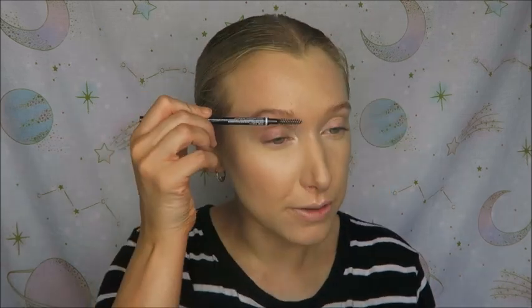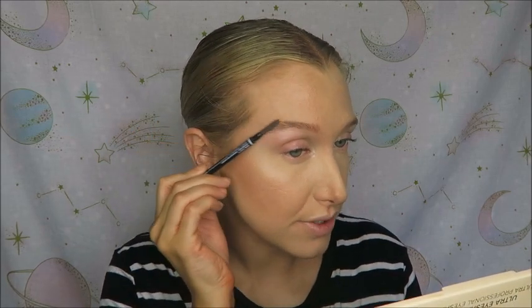Before I move on to brows I like to give my face another little spray with the Body Shop mist. I just think this helps make the powder look more like it's part of my own skin — more like a natural glow and a natural bronze rather than makeup.